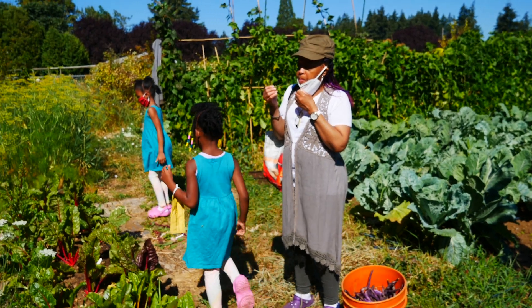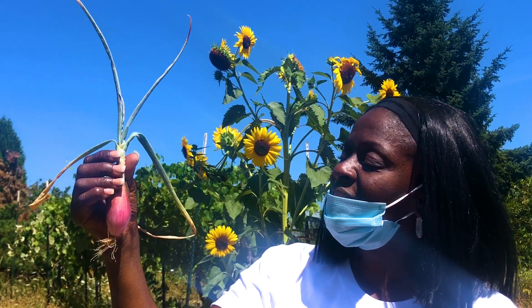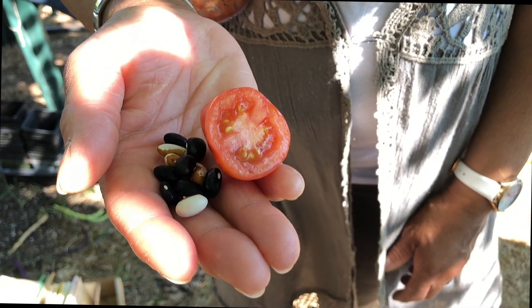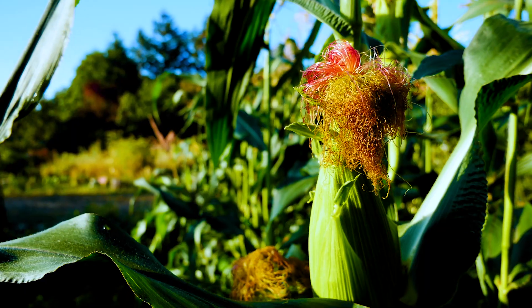One of my favorite days is when grandmas come and harvest ingredients for community meals they make to pass on black cultural food traditions. African heritage dishes such as butternut squash, black beans, cabbage and onions, greens, and succotash.